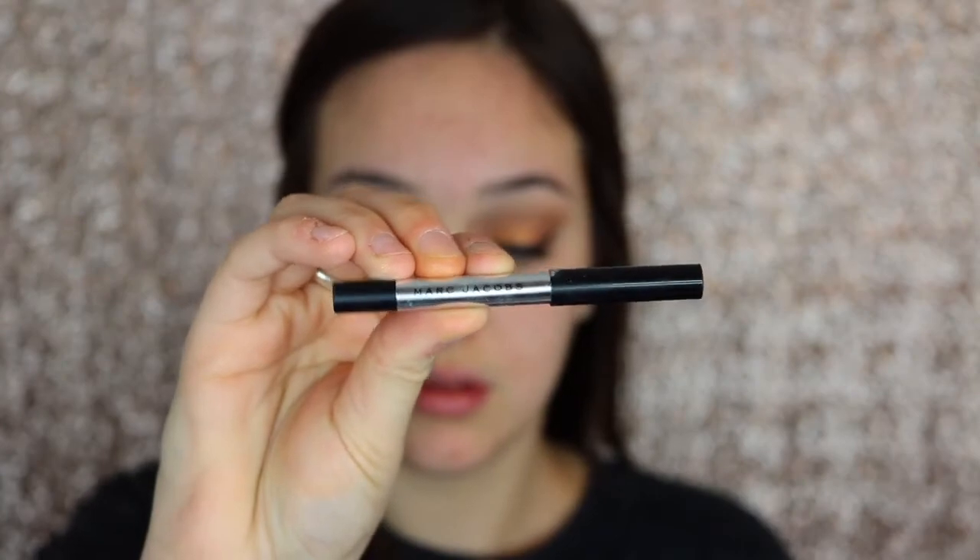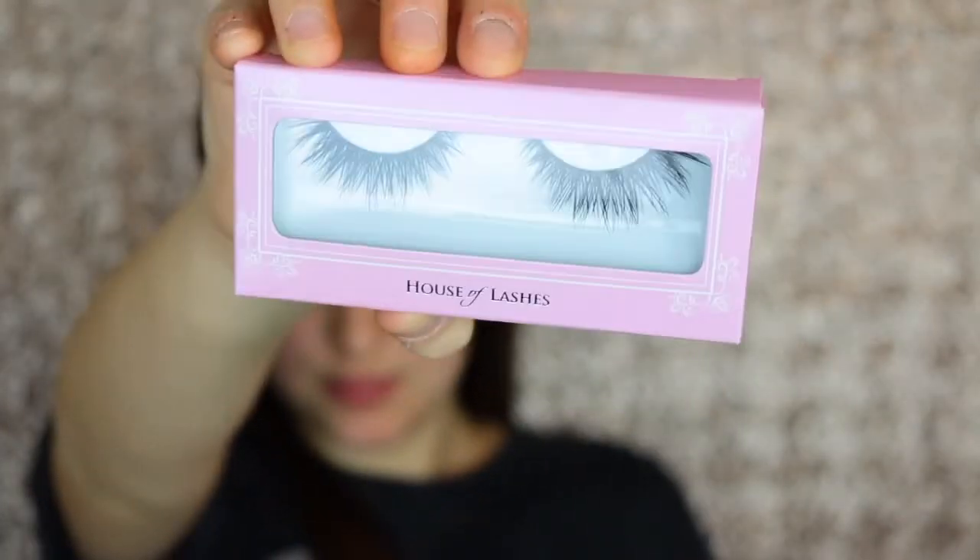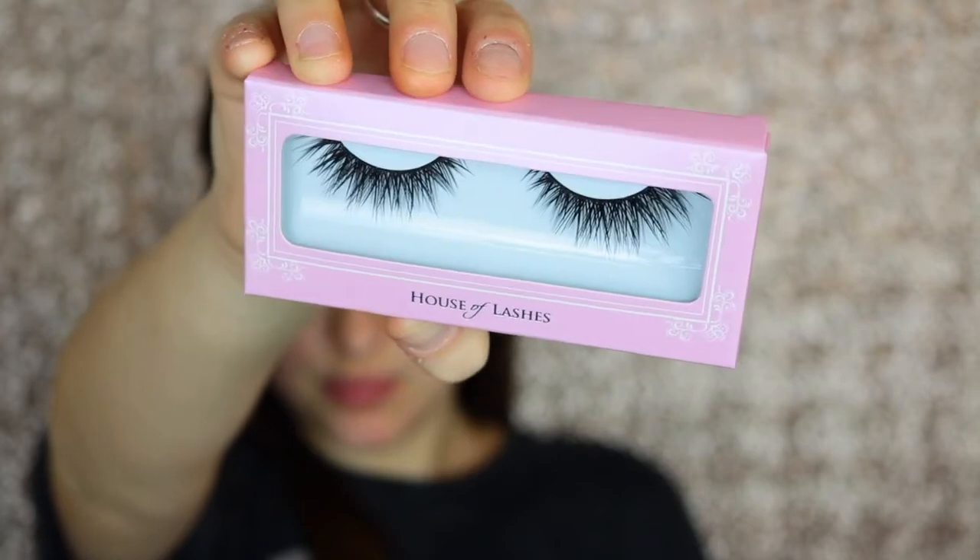Now I'm taking the Marc Jacobs Highliner in the shade Black and just tight lining my lash line so my lashes will look good. Then I'm taking the House of Lashes Iconic Lashes — these were a bit tricky to work with, but I got them on. Now I'm going to do the rest of my makeup off camera and I'll be right back.